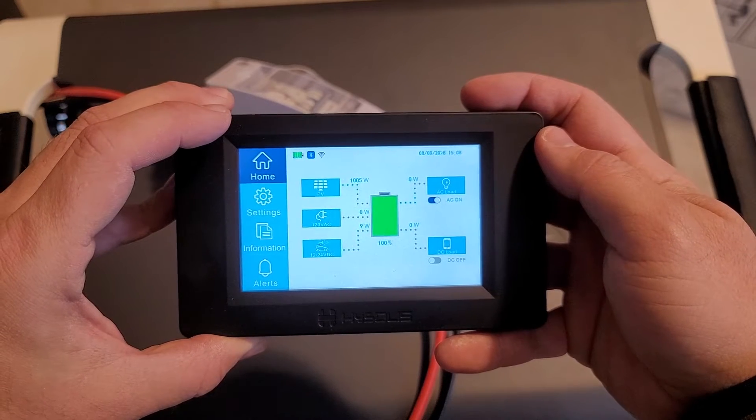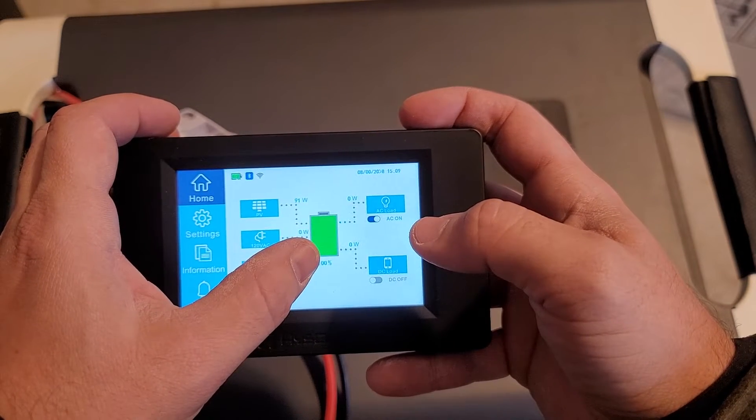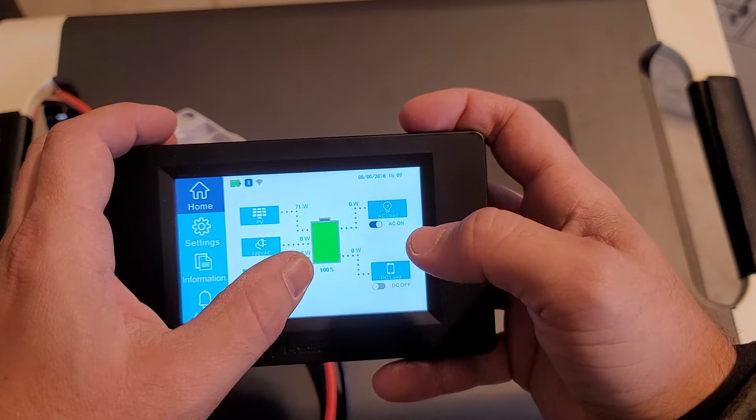This is the advantage of high voltage — being able to get high input. The reason this dropped down is because the battery is full and so there's nowhere for that 4000 watts of energy to go. So now it's going to slow down any input to keep that from going into the batteries because it has overcharge protection.